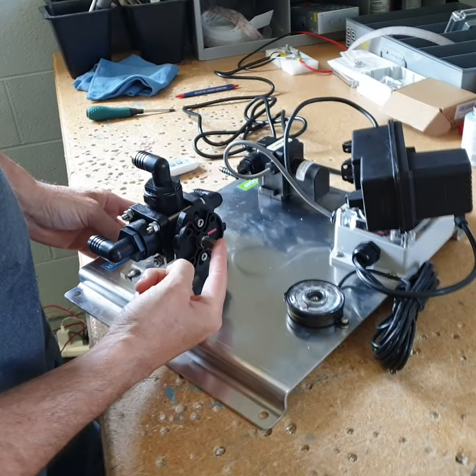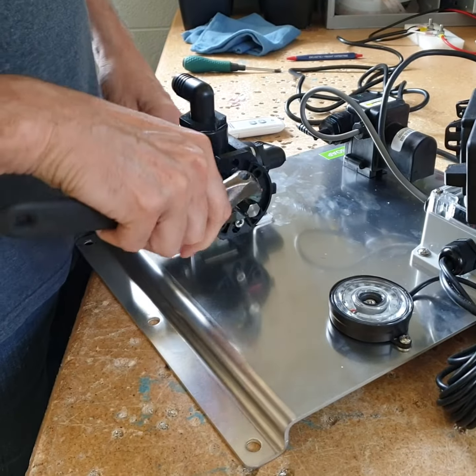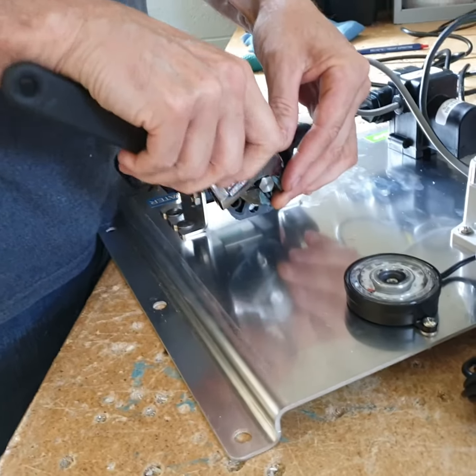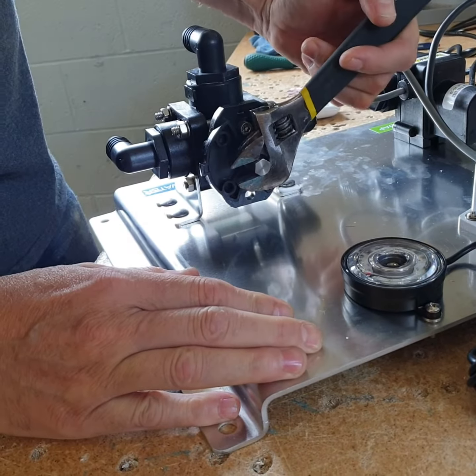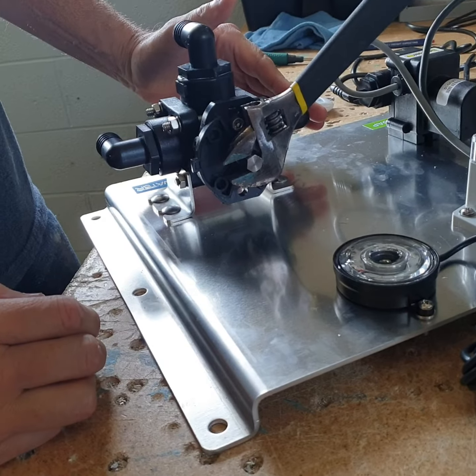That will expose the stem, and then you can take a wrench, tighten it there, and you can manually turn it, and that will open it up and allow you to pull chemical.